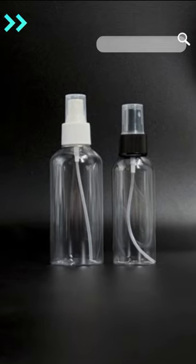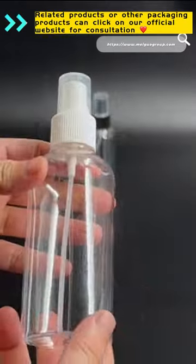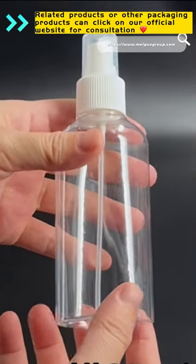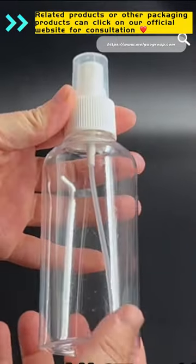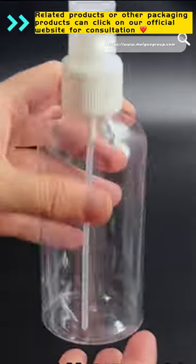Here is a video showing the product in a 180ml spray bottle. The product uses recyclable PET materials, and the color of the pump head can be selected or customized.